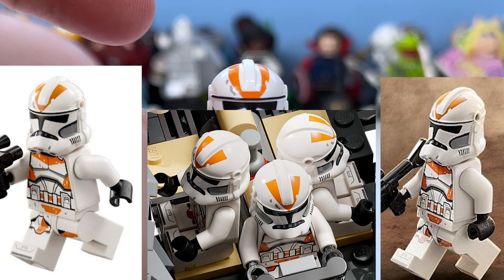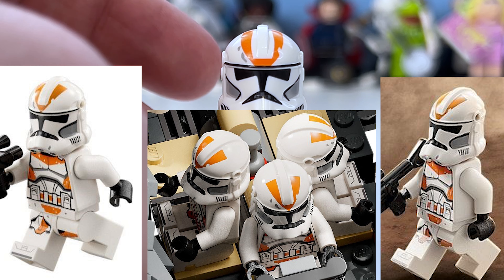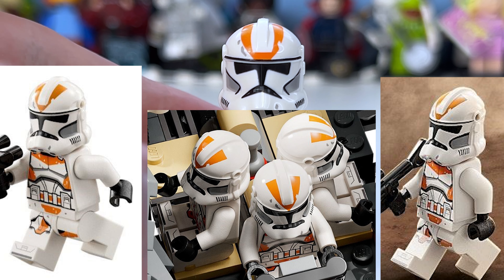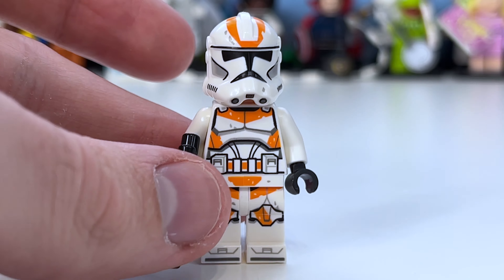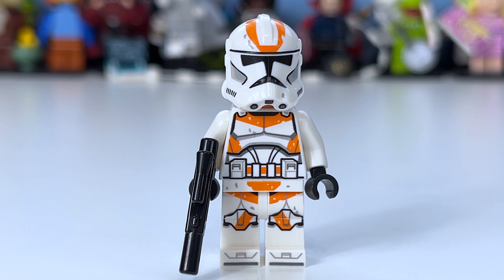There is actually a misprint on all of the clones. The print at the bottom should actually be a triangle going down to the black line, but it's actually a little rectangle. That said, I don't think it's much of an issue because when it's on the box LEGO typically fixes it within a couple of months, and customer service will likely let you order a replacement since it is an error.